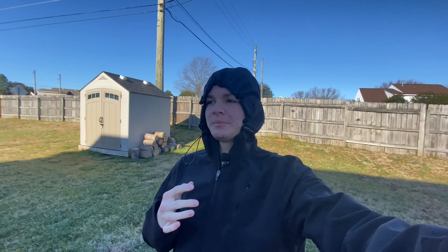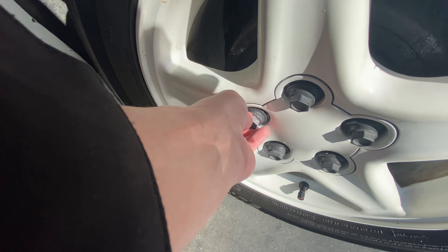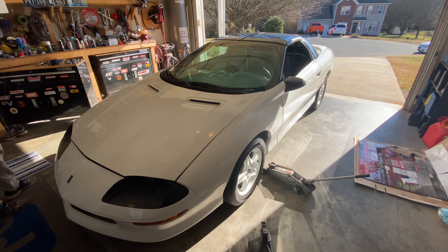Hey, what's going on everybody, it's SquibbersHG, welcome back to another video. Today we're actually going to be changing the brakes on my 1997 Chevy Camaro. Without further ado, let's just go ahead and go.